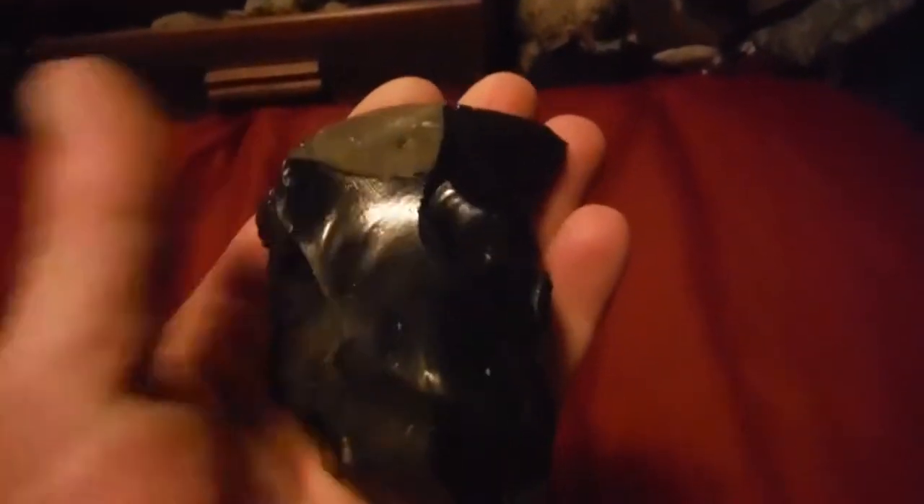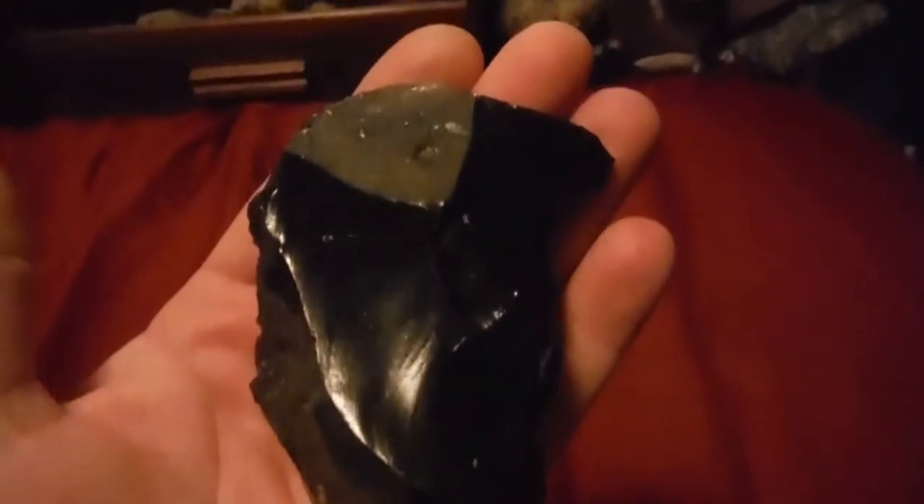This looks like it was worked — it's a piece of onyx. You can see how big it is, look at that edge, it's got a curve in it. Does this look like it was worked? Hold on a minute, I'll put it on macro mode and we'll take a closer look.